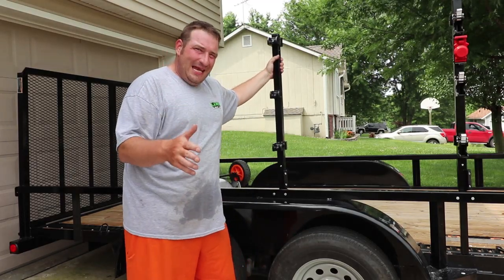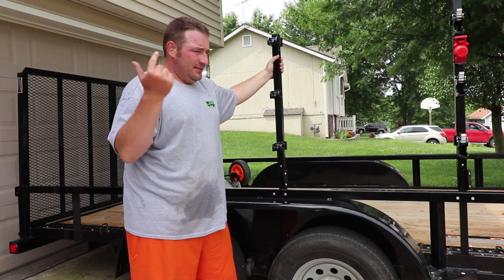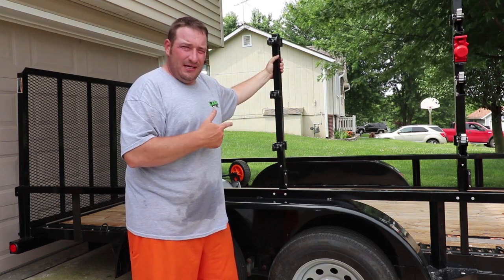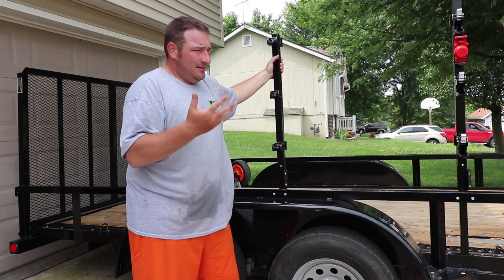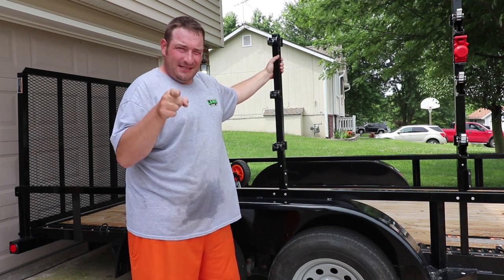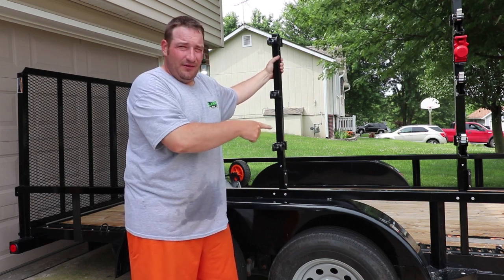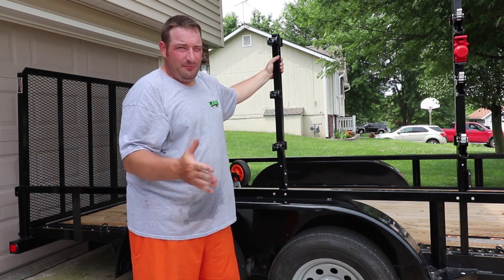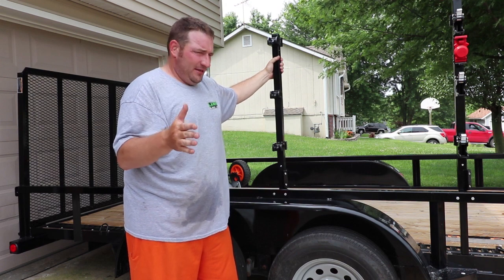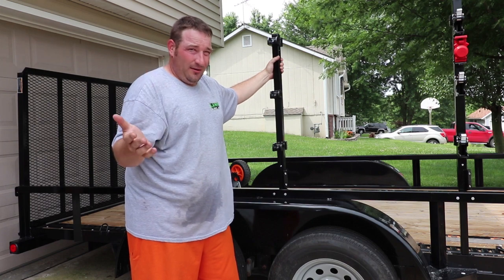What's going on guys, Danny with Lanier Lawn Care. Today my voice is gone, it's hot out. We're going to show you how to install these Equipment Defender trimmer racks — blower racks going to work the same way — and I'm going to show you step-by-step of how to do it. So let's get started.